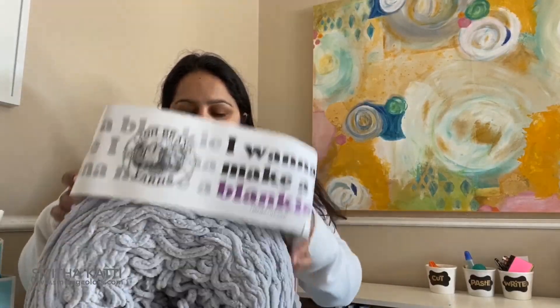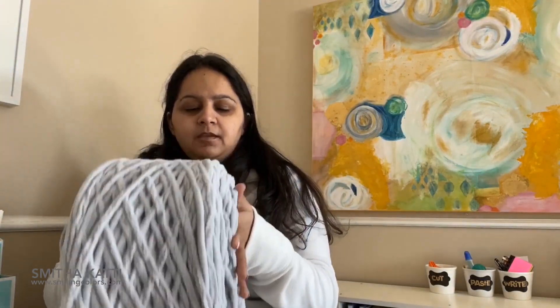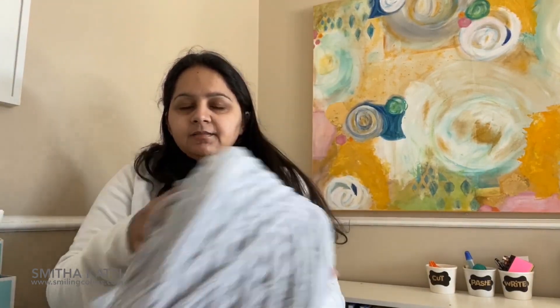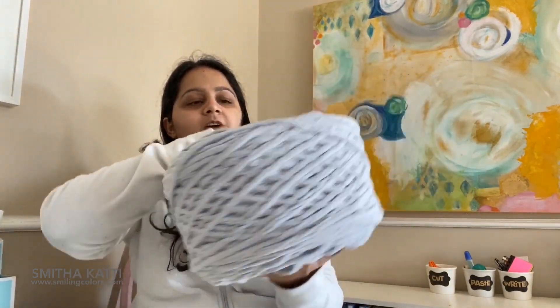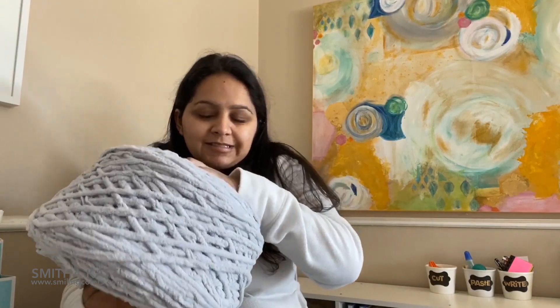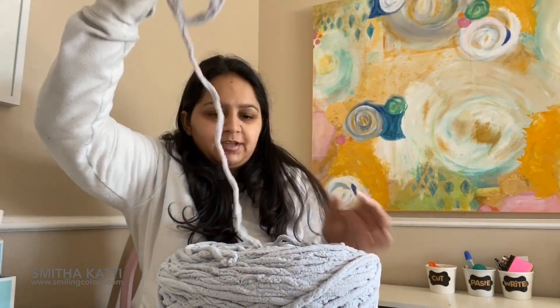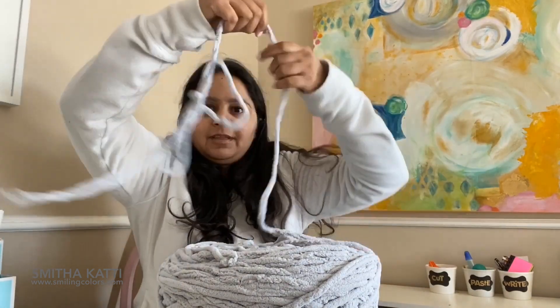I'm just going to open the yarn and find the center. This is the outside yarn, but I'm one of those people who like to find the center from the inside and pull it out. I know it's controversial, but this is the way I like to crochet — and that was easy.